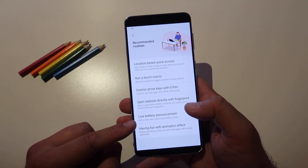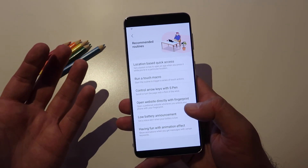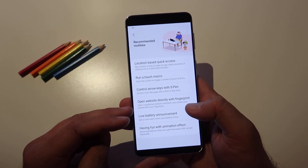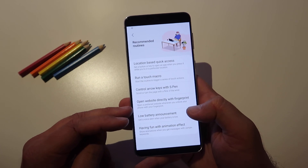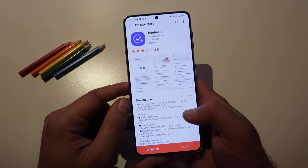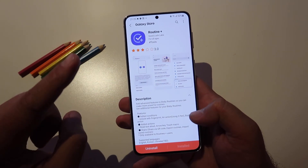Like here — low battery announcement: get a voice alert when your battery is low. And location-based quick access — this is very interesting — open a website directly with the fingerprint. So if you want to get this tested, stay tuned with me and install this.